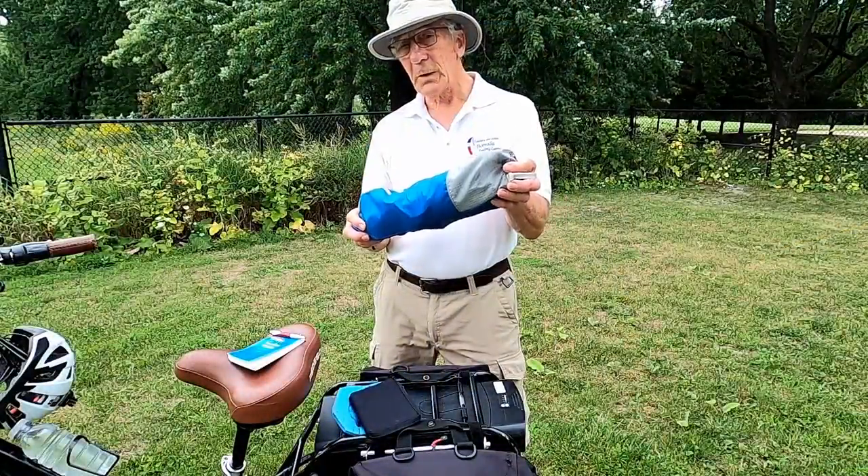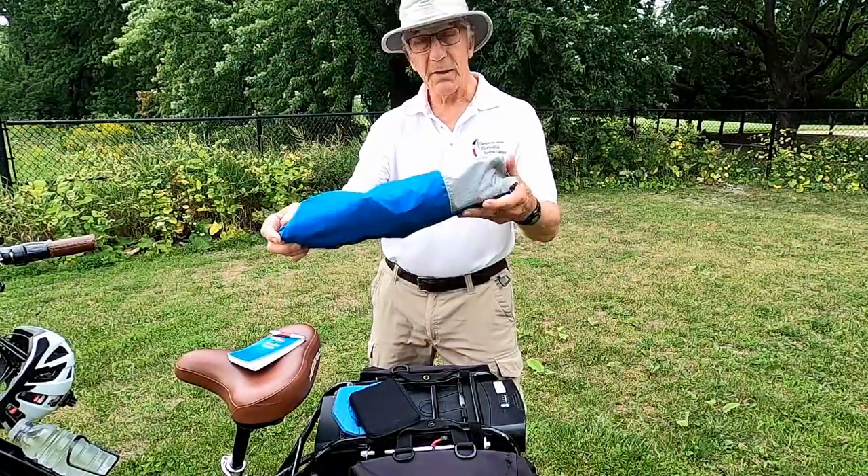I'm going to show you how to set up the chair in real time. Let's start now.